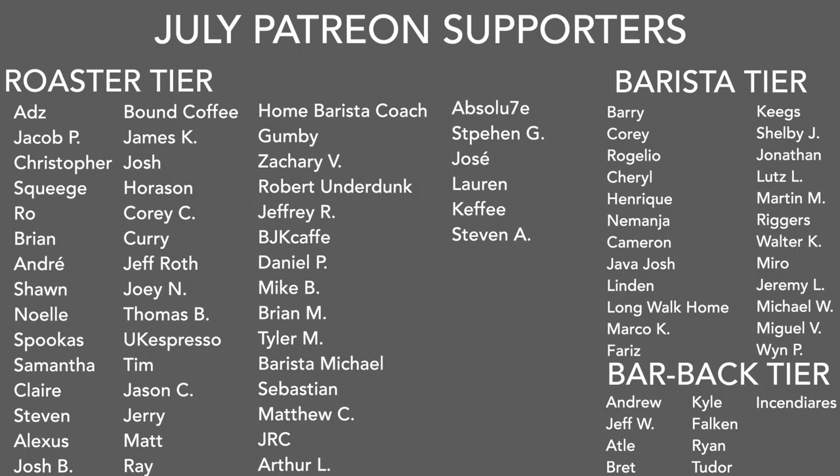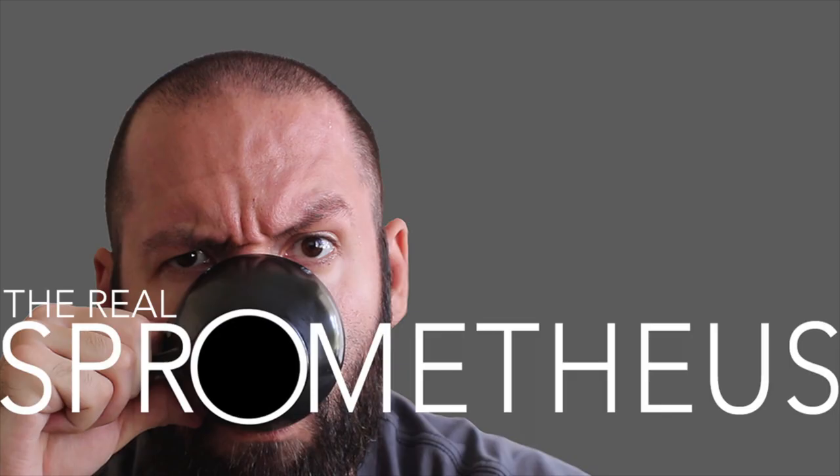A big thank you to the July Patreons and the Barista and Barback tiers. If you want any information on my Patreon, there's a link in the description and in the upper right-hand corner. Thank you for watching — don't forget to like, share, and subscribe. Hit that little bell button for notifications of new videos posted every Friday. Follow my Instagram at Sprometheus for content throughout the week, my blog at sprometheus.com, and my coffee at littlegiant.coffee. And as always, stay caffeinated.